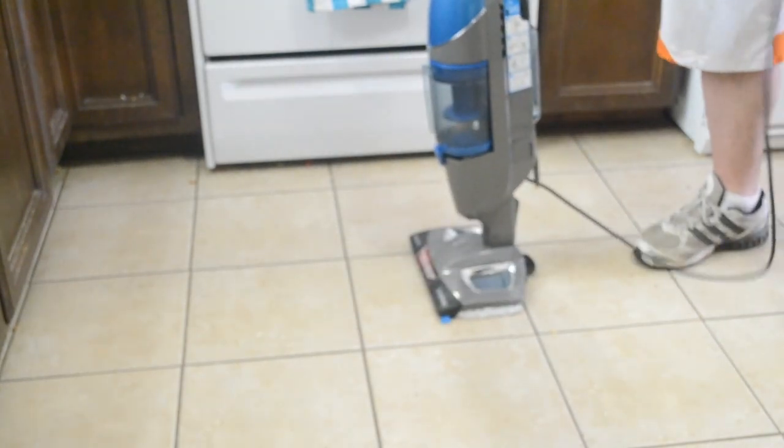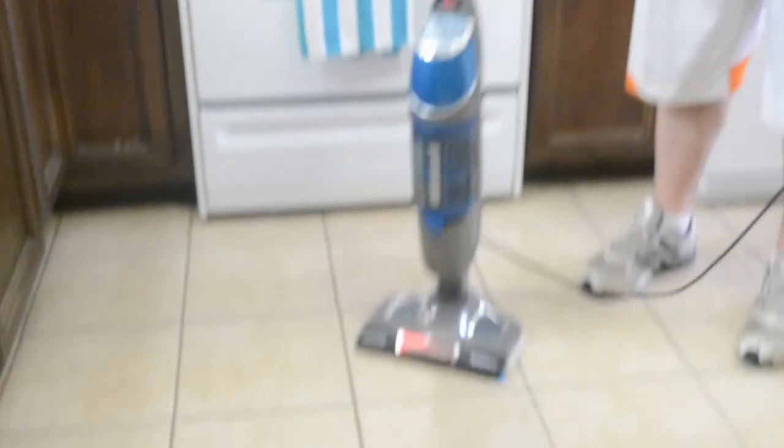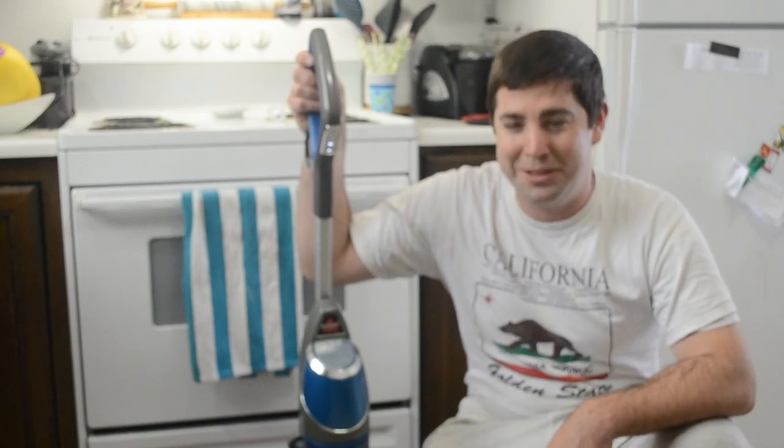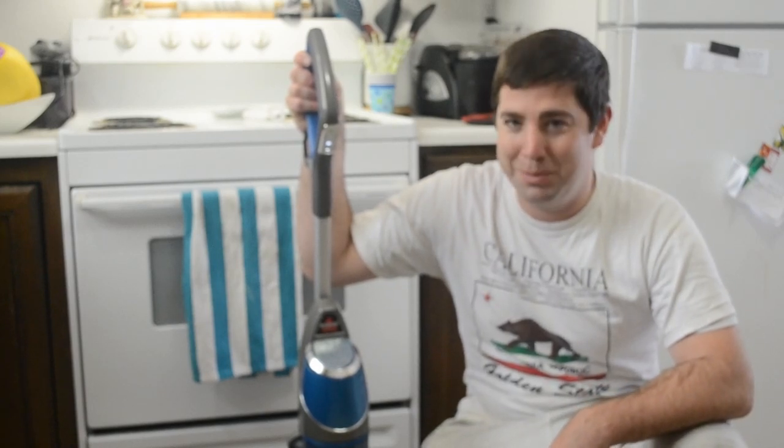And then you're done. And that's the Bissell Symphony.